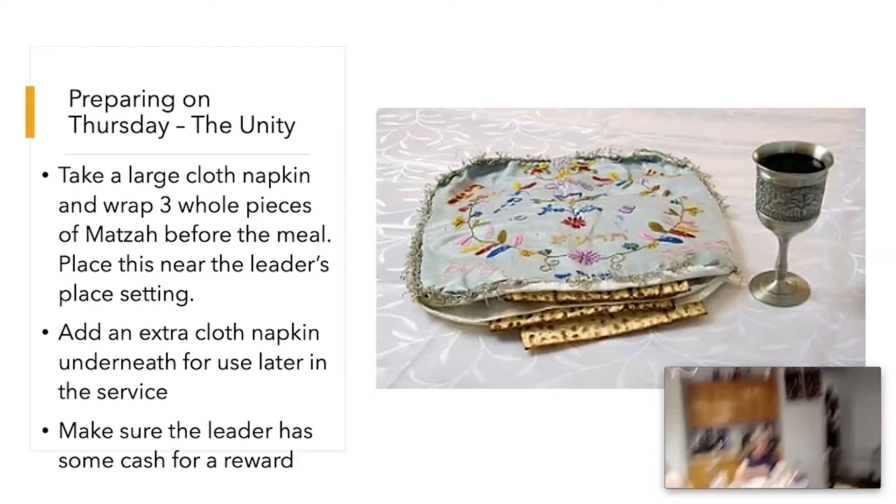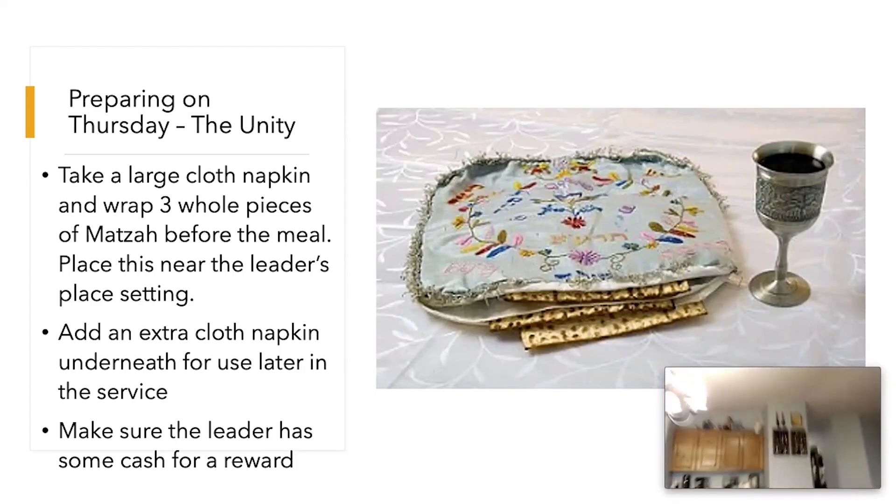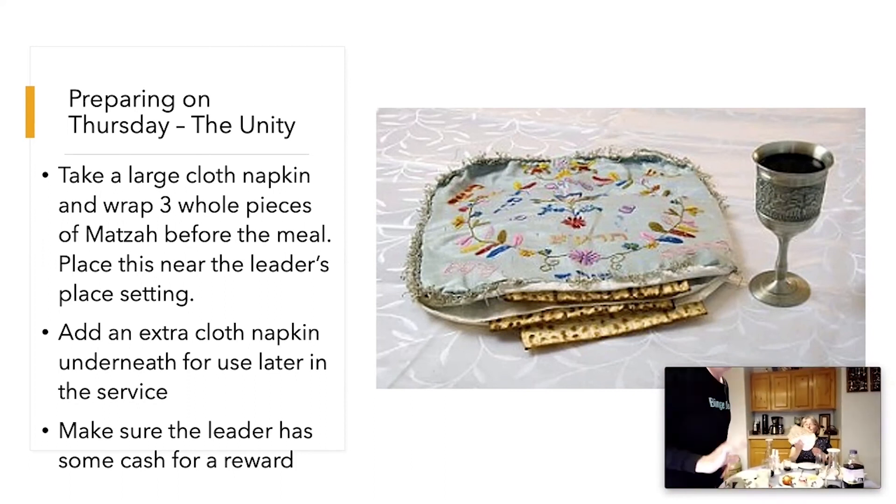Let's talk about the Unity. All you need to do is take a napkin, take three pieces of matzah, wrap them up in a cloth napkin, and you've just made what's called the Unity. Then take another napkin, put it under, and make sure the leader has some money — if needed, stick a $5 bill under there and everything will be good.